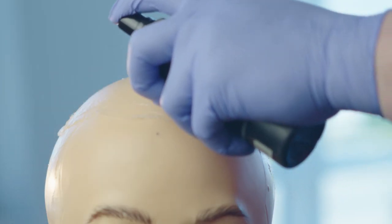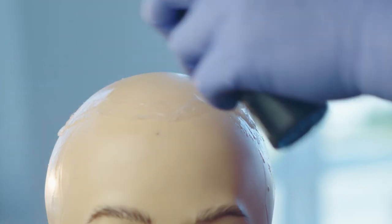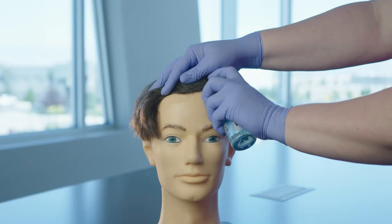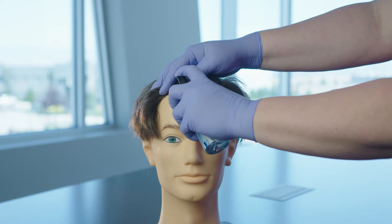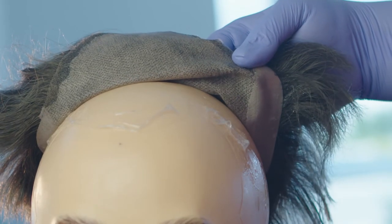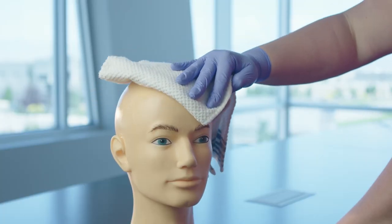How do our adhesive removers work? They contain solvents that dissolve the adhesives in glues and tapes. This weakens their bond to the hair system and your client's scalp, which is why you can turn to our products for removing your client's system and cleaning away any leftover residue.